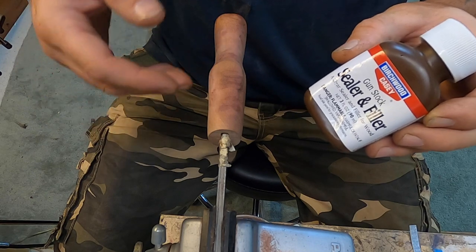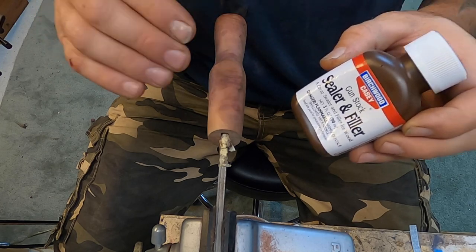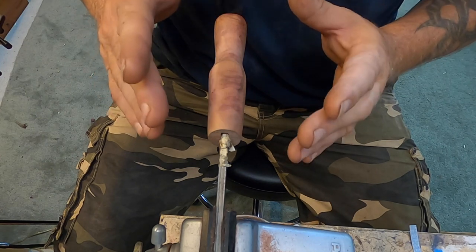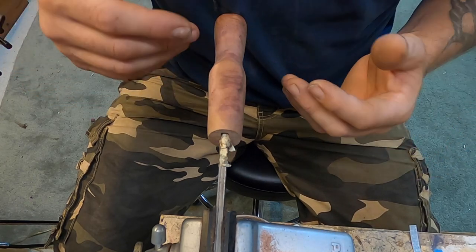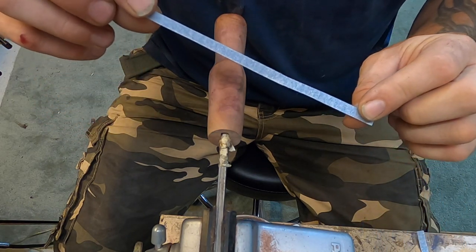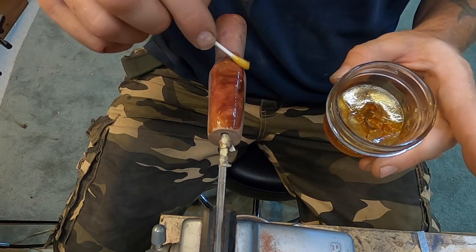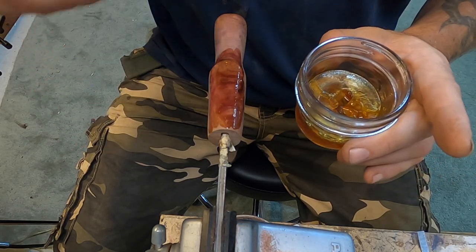We're going to start with 220 grit and then let that sit overnight. Then we're going to come back and steadily work through the grits. The whole process is basically step, rinse, and repeat. I'll show you the initial process with the 220 grit — how I use it and what I do to sand it — and then show bits and pieces as we progress up to 2,500 grit. What I like to do is cut strips of sandpaper to about a quarter-inch rip and use that to work the handle. The first coating usually soaks in real well, and we want that to harden up into the wood when we go to the higher grits.